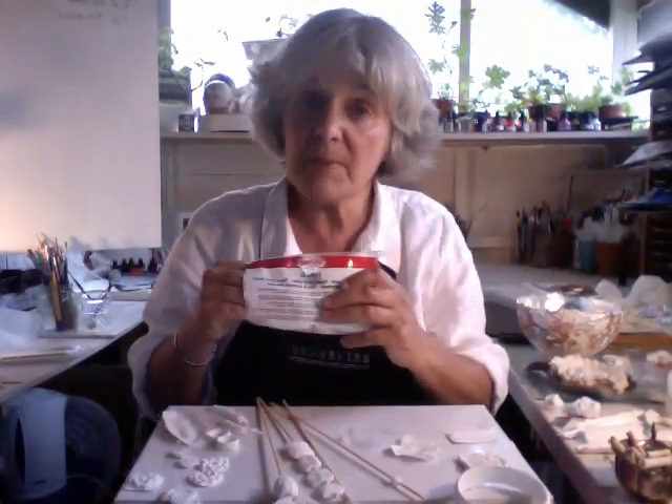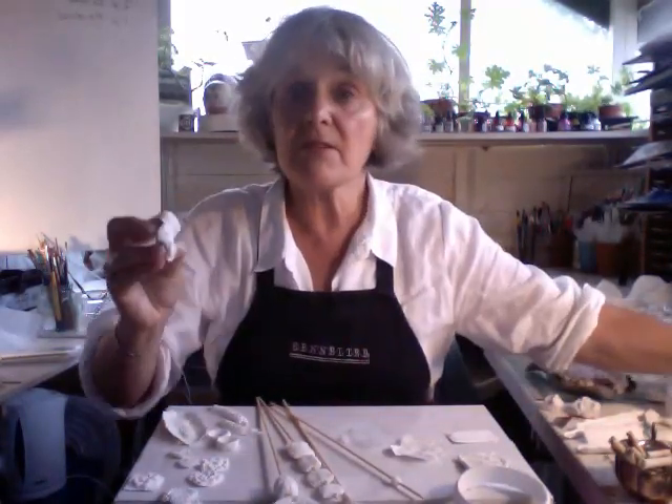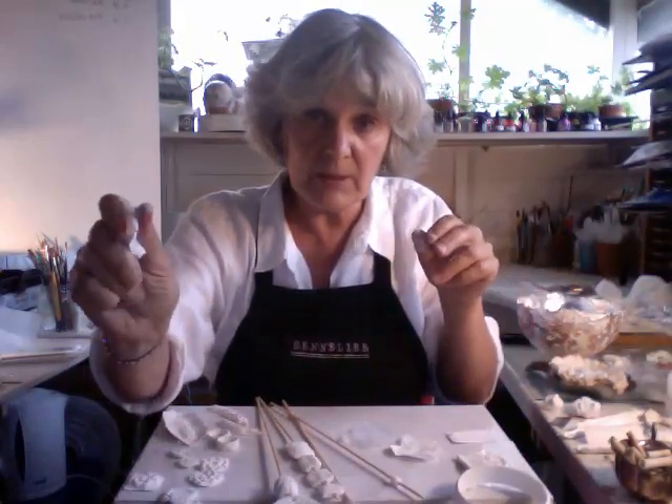So recently I've been using a product called Porzello, which for years I've made my own paste, but this is a really fine, readily available product - it's rather like very squidgy porcelain.